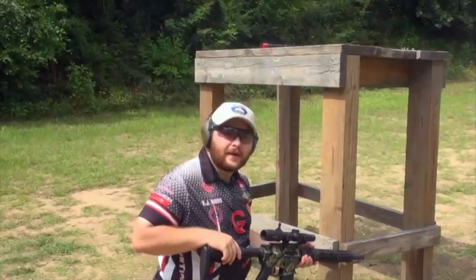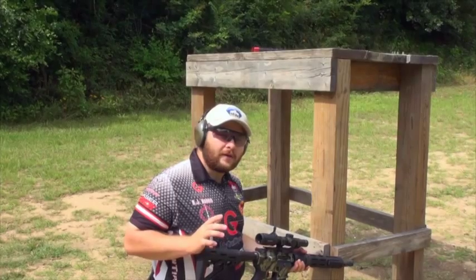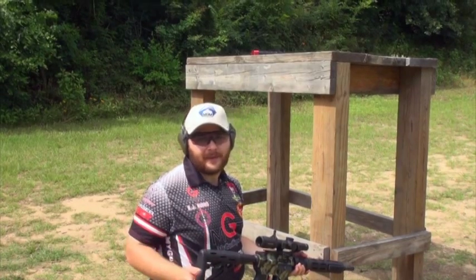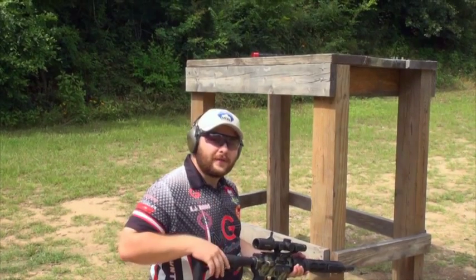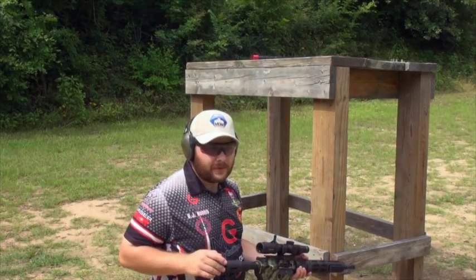Hey guys, I'm BJ Norris from MyGunTips.com. I've seen a lot of questions on the internet lately about why our kneeling position in three gun always seems to be backward. So today I'm going to talk to you about the differences between a traditional kneeling and the reverse kneeling that you often see used in three gun.